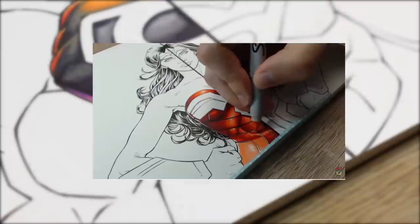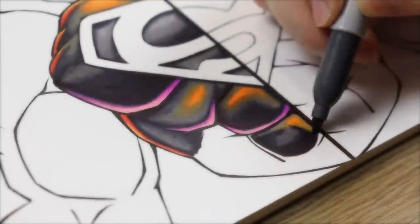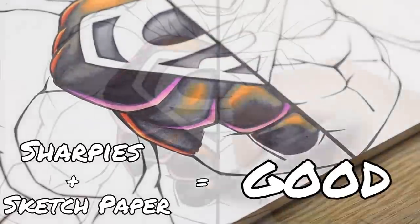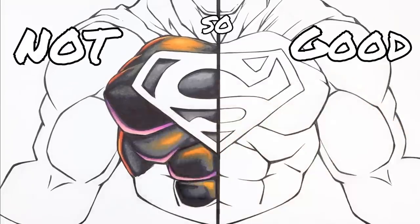Sketch paper, however, actually allows for blending as shown in our previous use of Sharpies. So Sharpies and sketch paper — good. Sharpies and bristle board — not so good.